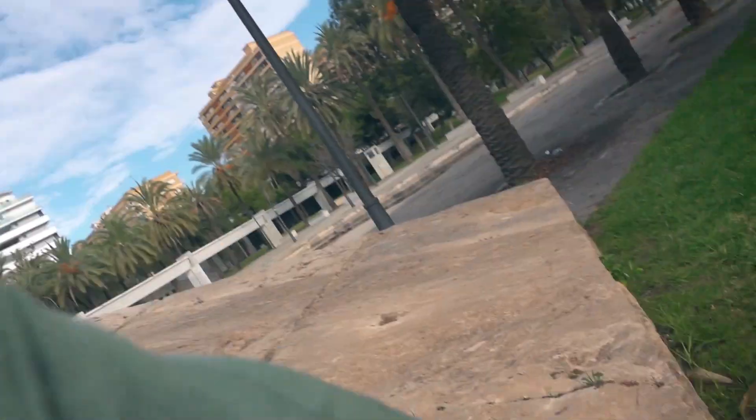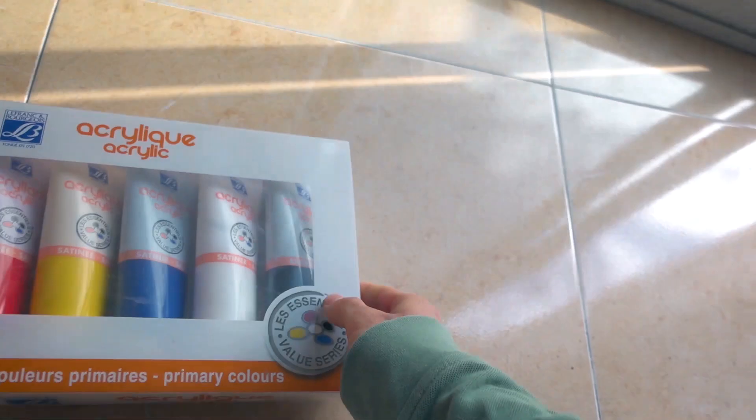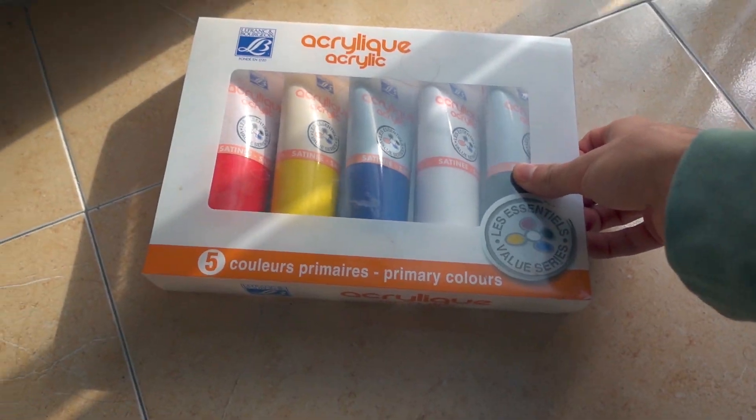So now we have the sketch. The sketch is done — I know it doesn't look the most perfect, but now it's time to add some paint. Unfortunately I don't have it with me because I have a clunky, clunky set. It looks like this — it's huge and it'd be hard to take this anywhere with me.